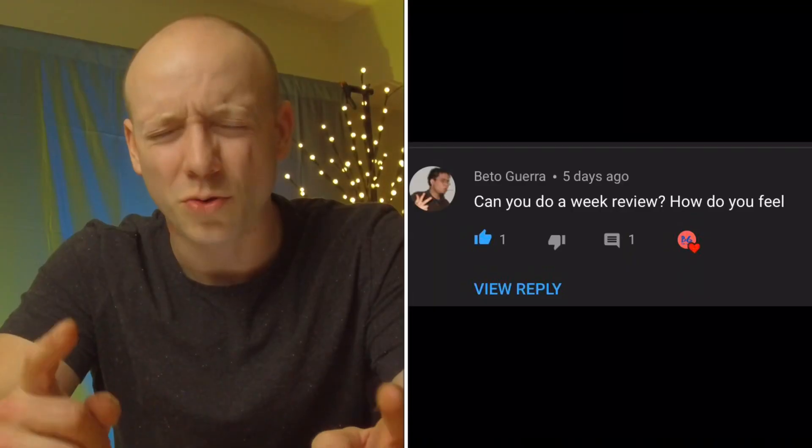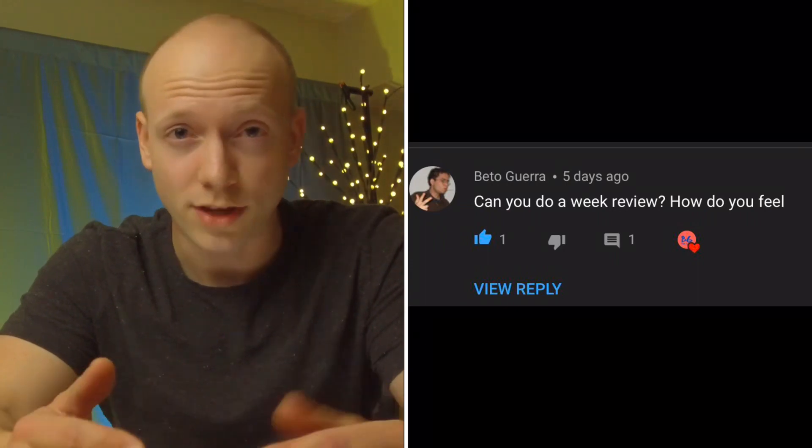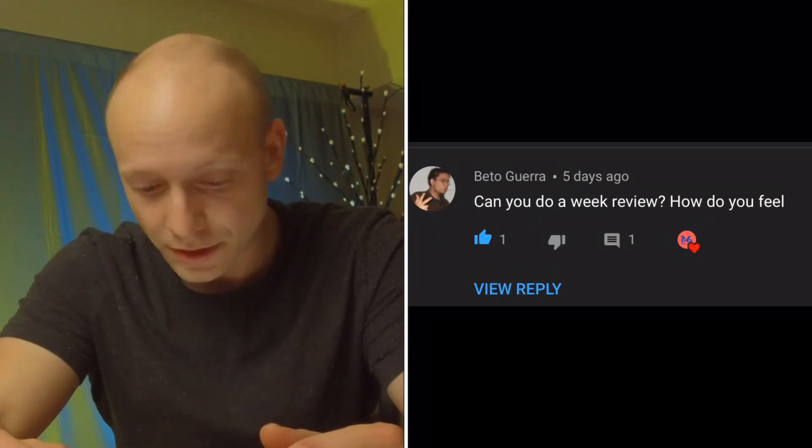You should probably see for yourself — I'm going to put a link in the description below. If you like this review, please like, comment, share, subscribe. If you have any questions about this device, put them in the comment box below — I will be very diligent in answering all your questions. Big shout out to Beto Guerra, the guy who actually requested I do a week-in review. Shout out to you, Beto Guerra. I'll see you guys in the next video.